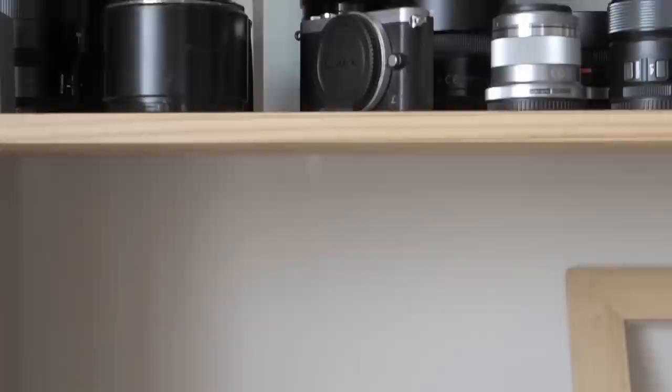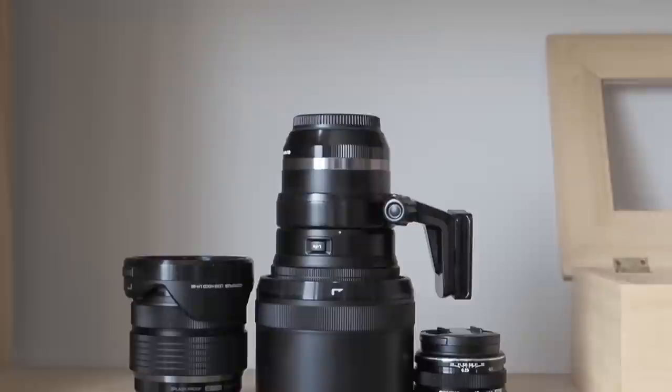The 40-150mm and 17mm, because they are unique. The 12-40mm because it is, all in all, the best all-rounder of Micro Four Thirds' plethora of standard zooms.